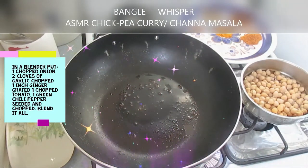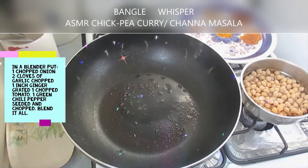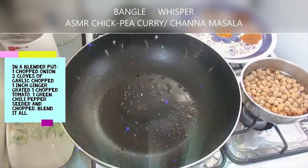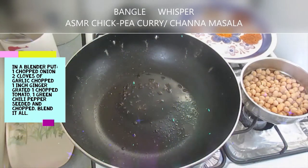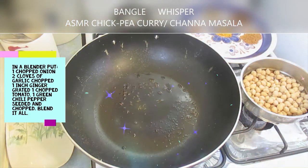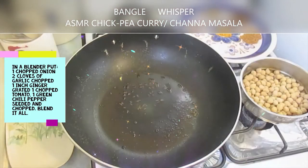I have one onion, four cloves of garlic, and one inch thick ginger, all chopped and grated, and I am going to blend all this. I have one tomato as well and one green chili pepper, seeded and chopped. First you need to blend all this and create a mixture, sort of like a paste, and then we are going to sauté this.